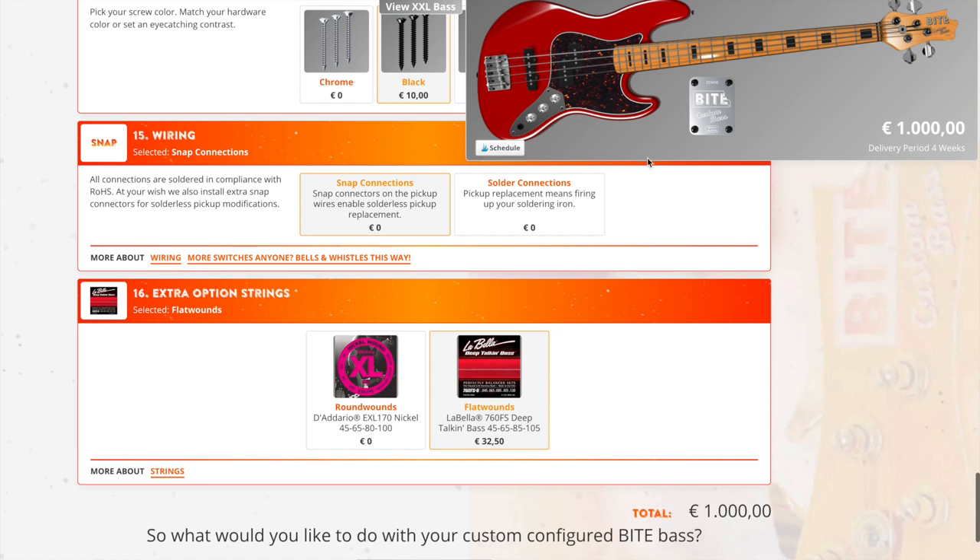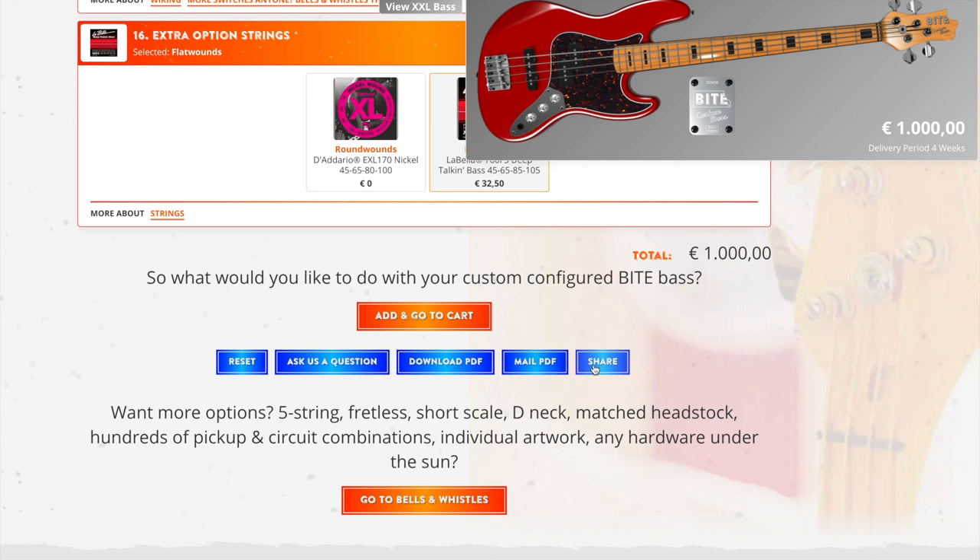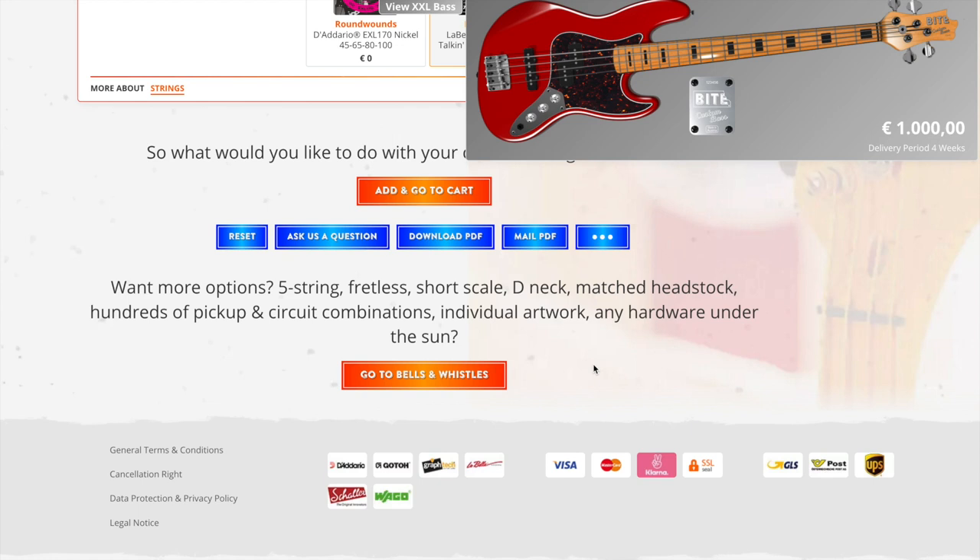Now that I've got it figured out, if I want to go back I can change anything. I want to go to the share button, click on it, and it gives me this information for my specific bass. I'm going to copy that and paste it into my entry in the sweepstakes. That's going to show that this is the bass I configured that I want to win. If I'm lucky, this would be the bass I would get. When you set up your own configuration, that is worth five entries — so take your time, put together your dream bass, you could win it.